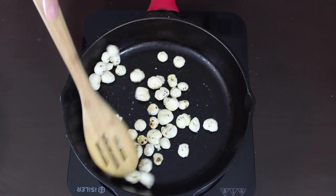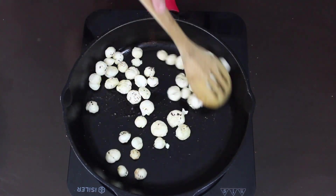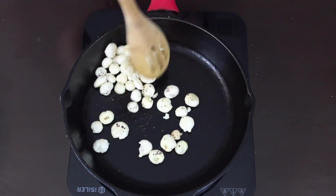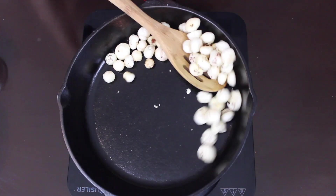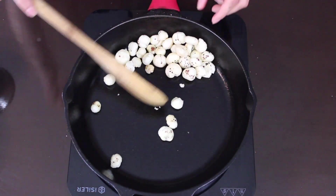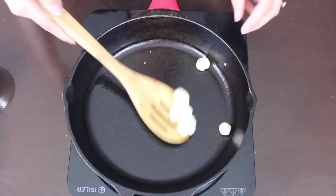Since I'm using salted butter, I'm not going to add more salt — you can add according to your taste. It's been a minute and our delicious butter makhanas are ready — time to dish it out! Kids just love this one because of the mild buttery flavor, and it actually tastes better than butter popcorn.